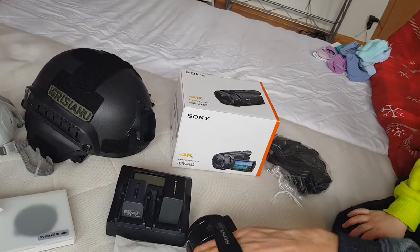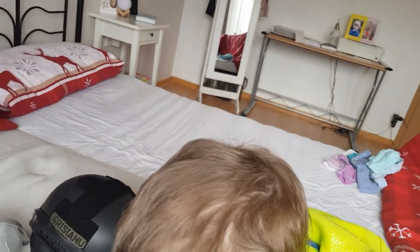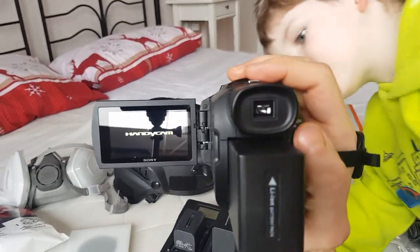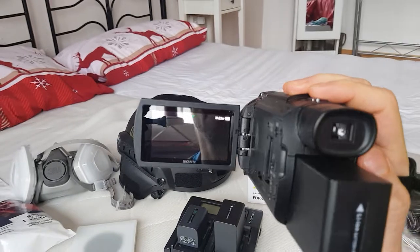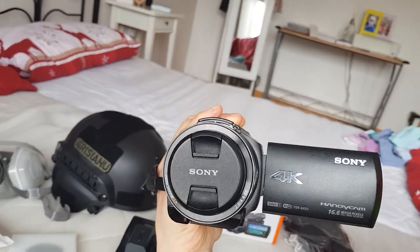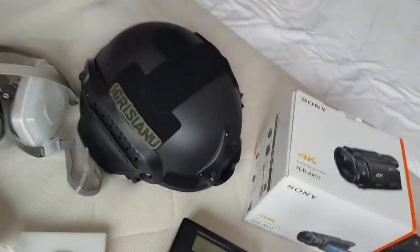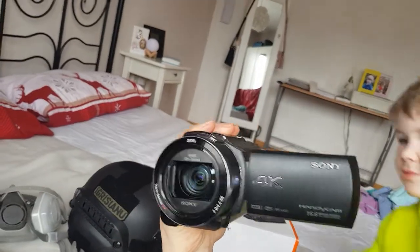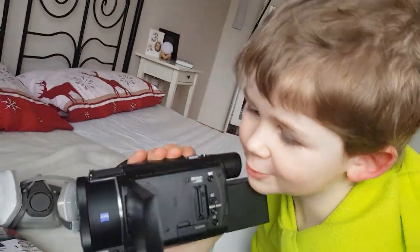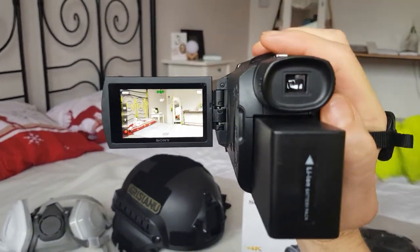Here is the camera — I'm going to open it up for you. Here you can see the nice EVF finder. I have to take the hood off, and here is the nice balanced optical shot — there you go — with a zoom.